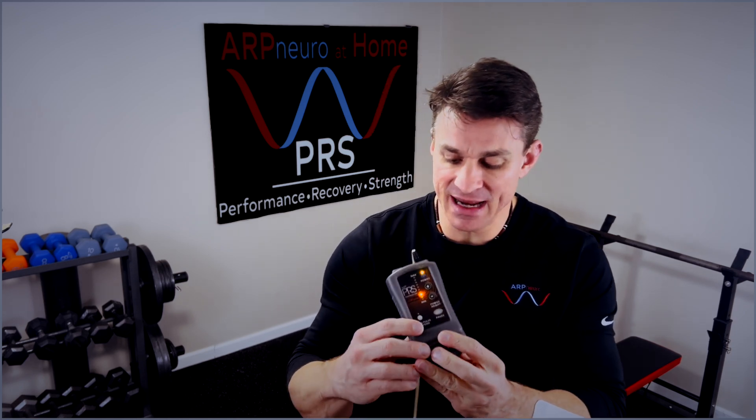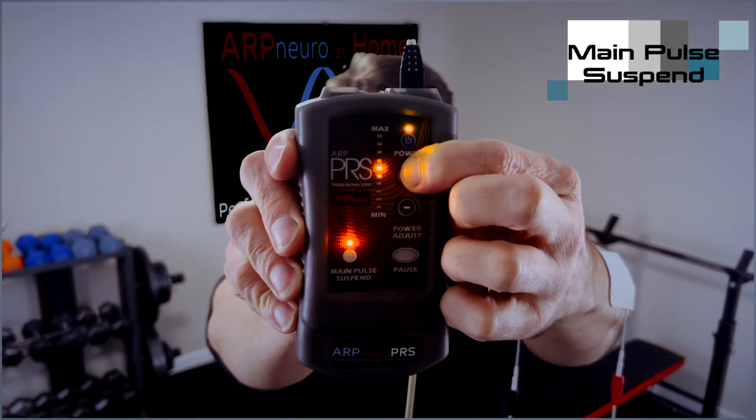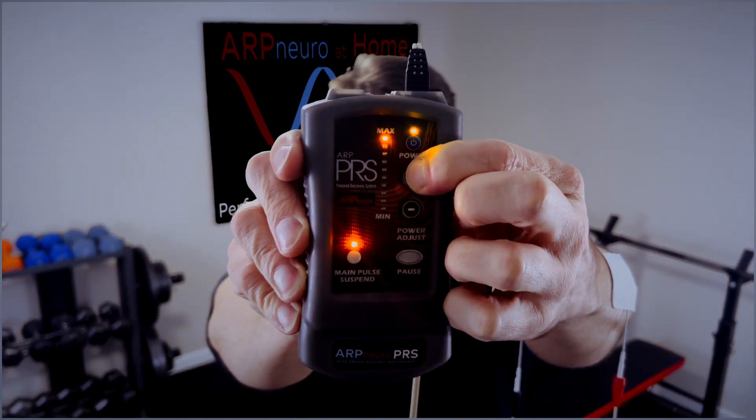Once you're finished with the contraction side, go ahead and hit main pulse suspend. It will feel like those contractions should shut off. And then once you do that, go ahead and increase that power all the way to the top. For blood flow, you can stay as long as you want — you can stay throughout the day just getting blood flow into that area.